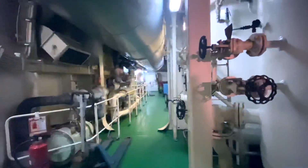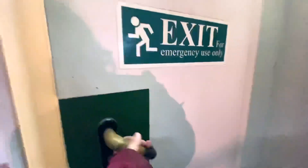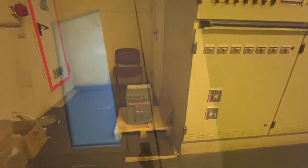Let's proceed to the generator control panel.